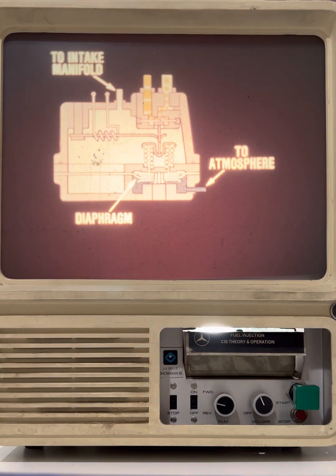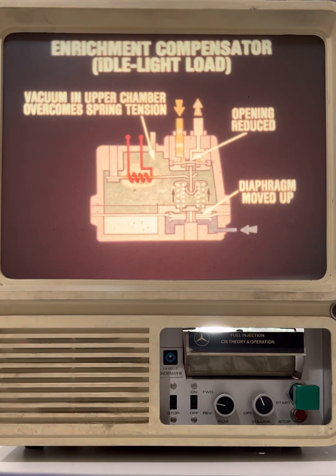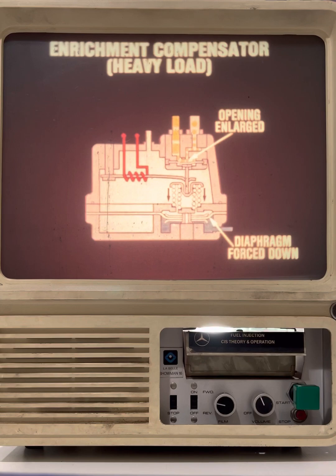The enrichment compensator also enriches the mixture when the engine is under load. This function is performed by a diaphragm which divides the compensator into two chambers. The upper chamber is connected to the intake manifold vacuum; the lower chamber is vented to atmosphere. Under idle conditions or light load, the high vacuum in the upper chamber overcomes the spring's tension and the diaphragm is moved upward, so the fuel outlet opening remains reduced and normal control pressure is exerted on the fuel control plunger. When the engine is under heavy load, the spring tension is stronger than intake manifold vacuum, the diaphragm is forced downward, the fuel outlet opening is enlarged, control pressure is reduced, and a richer mixture results.